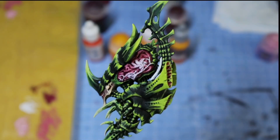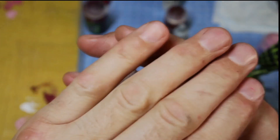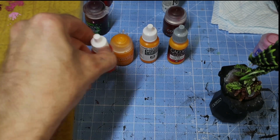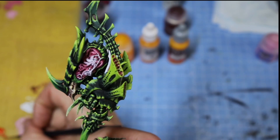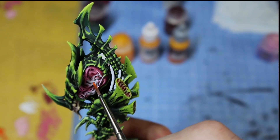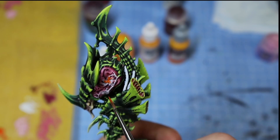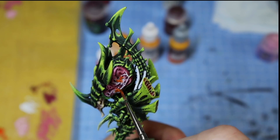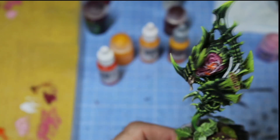Now we're onto the stages of trying to make the brain look active. For that I'm going to start with the Orange Red by Vallejo — it's quite a watery colour, which is to our advantage. Where I want the activity to look like it's taking place, I'm just going to apply the orange into those areas of activity. I'll do that on the other side as well and then come back.